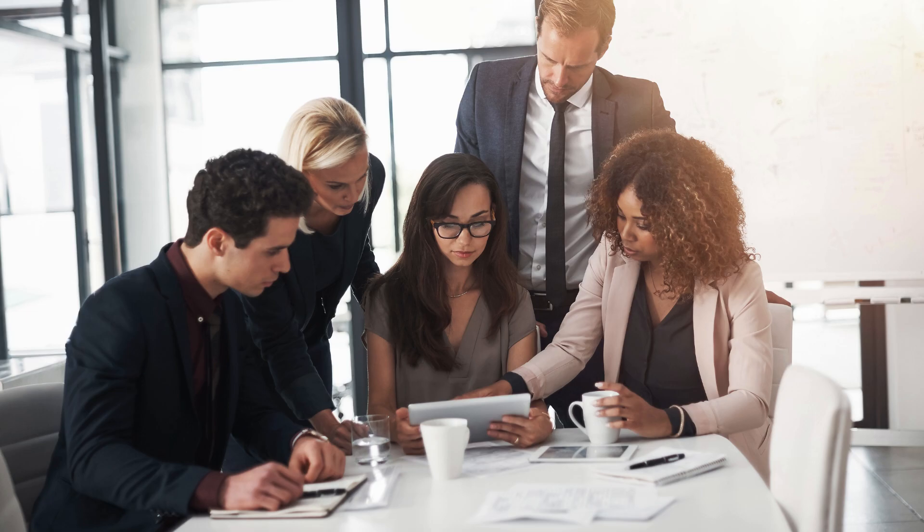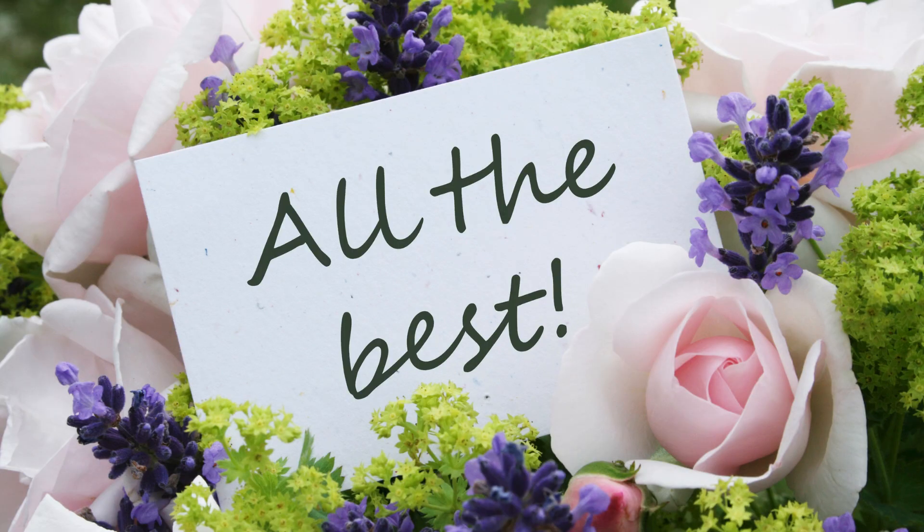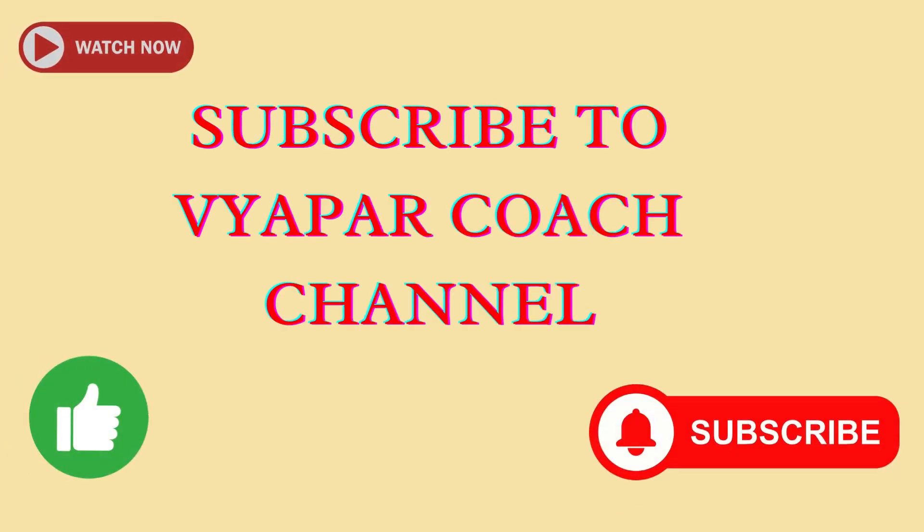By considering all these factors, you can effectively produce fluffy Mysorpak, Laddu, Boondi, and Jallery. All the best. Subscribe to Vyapar Coach channel.